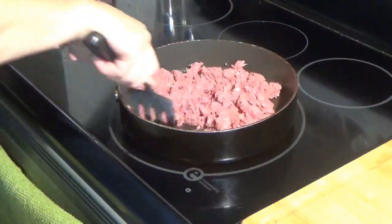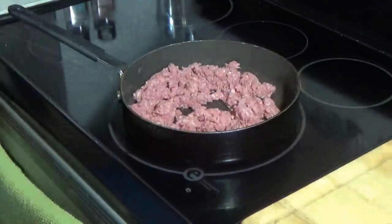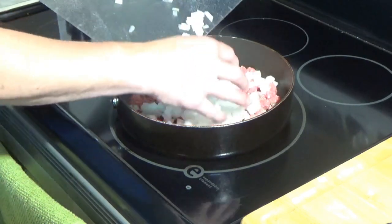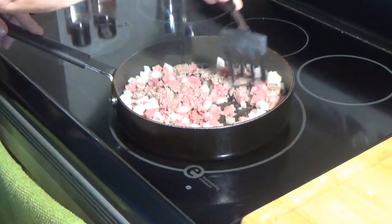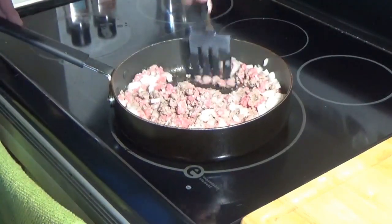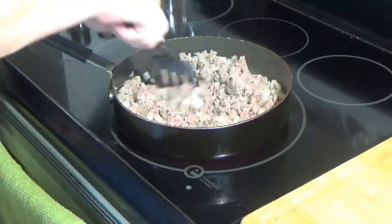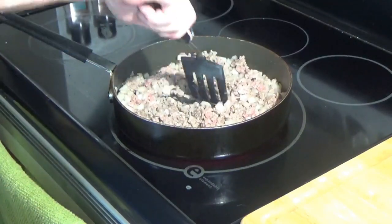Keep breaking it up as you're cooking it. It'll definitely get a lot easier to break up as it's cooking. As soon as the pan heats up and the meat starts to sizzle, take one yellow onion and put that in there. Continue to break the meat up and stir it all up real well together.